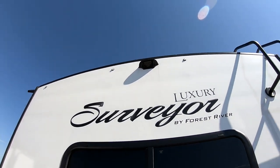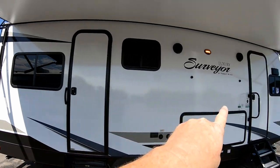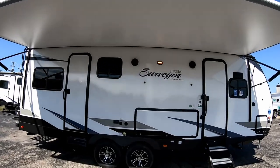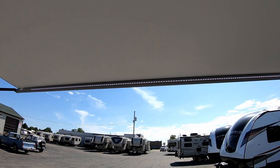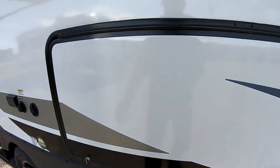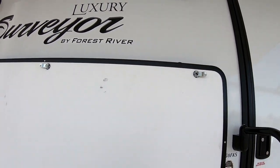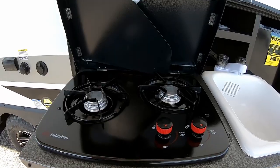On the awning side there are two entry doors — one for the bedroom and one for front access, since this is a front kitchen configuration. There's a full-length power awning, and all Surveyors put the LED light strip at the end of the roller tube so it lights up the whole area underneath — very nice. There's also an outside kitchen that flips up with magnetic catches to hold the door out of the way. Under the awning you have a slide-out kitchen area with a two-burner stove top.